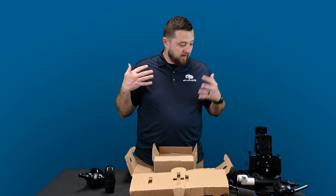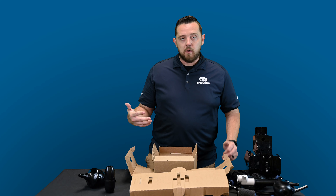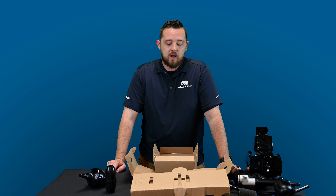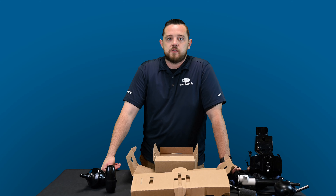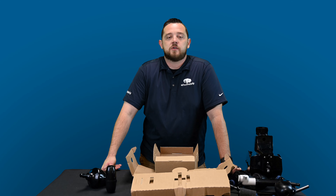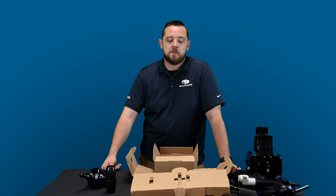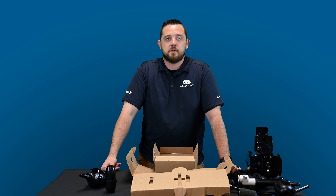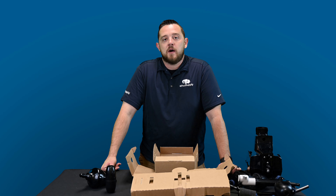So that's what comes included in the Polaris 380 Black Max factory rebuild kit. Check out all the links in the description, make sure you hit that like button, and be sure to subscribe — we're going to have a lot more videos coming on Polaris products as well as all the other products on our website. I really appreciate you guys watching, and until next time, I'm Kyle from Pool Supply.